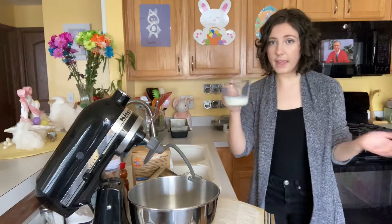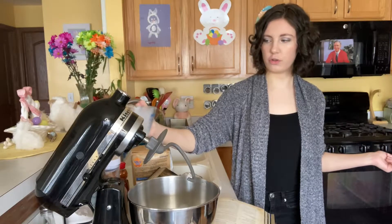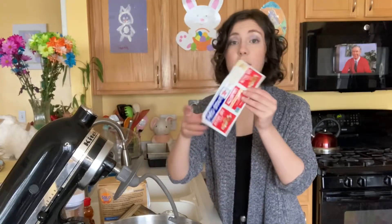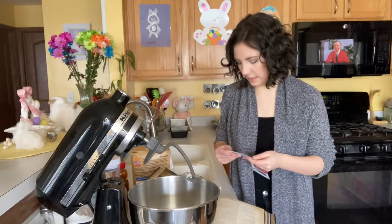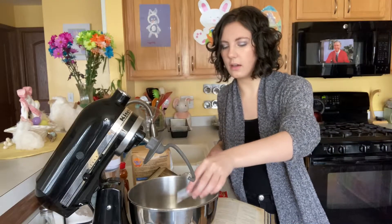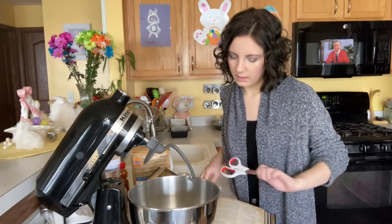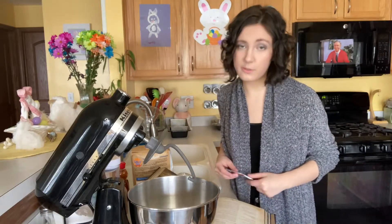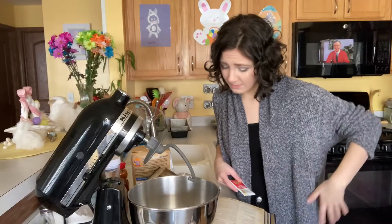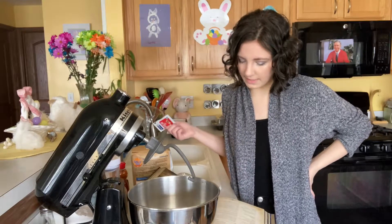The first step is to dissolve two packages of yeast into a quarter cup of lukewarm milk. I have some milk that's just been kind of chilling. Then I have to add more milk, honey, two beaten eggs — which implies that I need to beat them beforehand — butter, salt, whole wheat flour, and all-purpose flour. I have to add a lot of stuff.